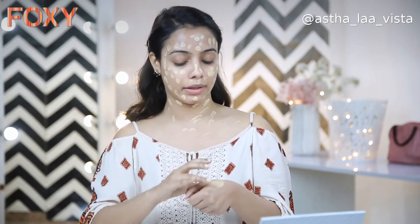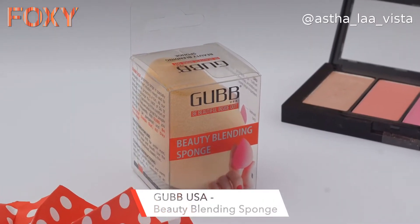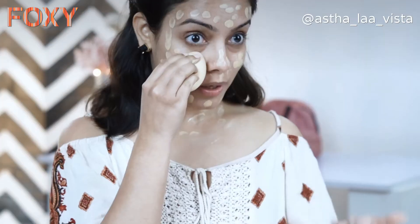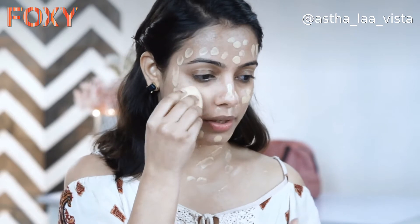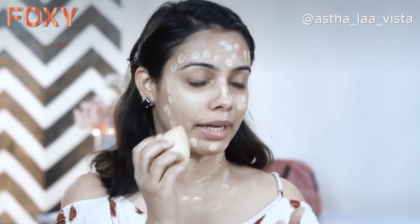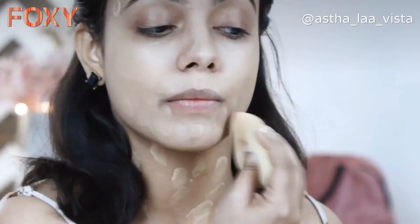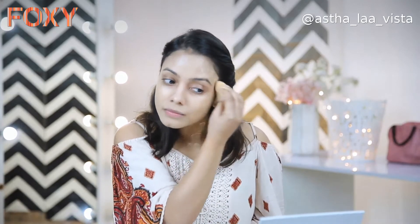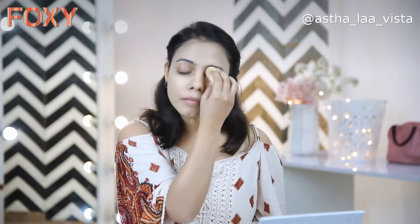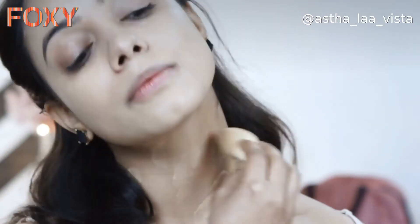Because we want to maintain an even tone. For blending, I'm going to use this Beauty Blender from Gubb — it's very soft and spongy. I would advise that when you're using a blender, damp it a little bit because the blending becomes easier and the foundation doesn't stay in the sponge. Since it's a beginner's makeup, always dab the blender — whether you're using a sponge or brush. Do not drag it; always dab it. The base is done.